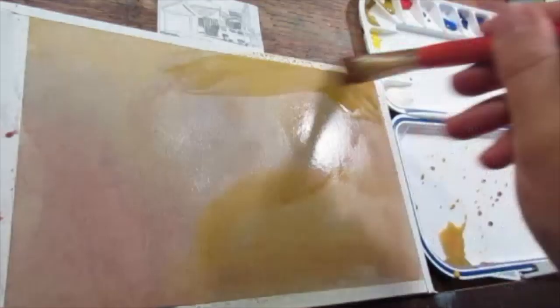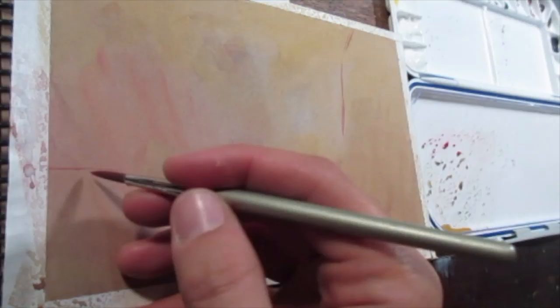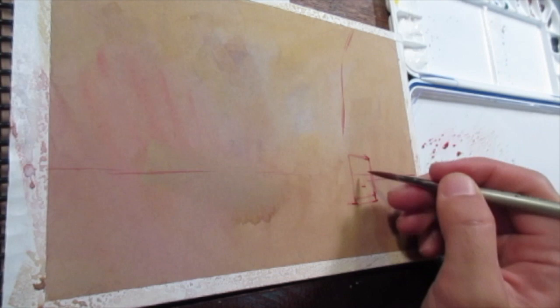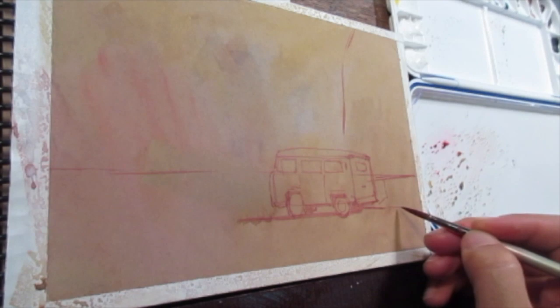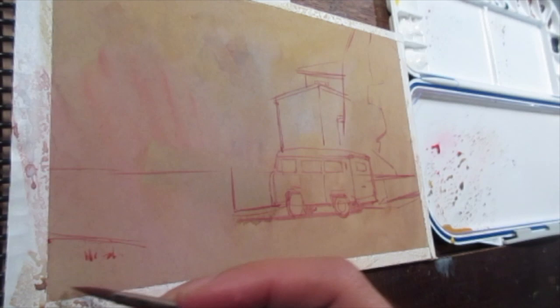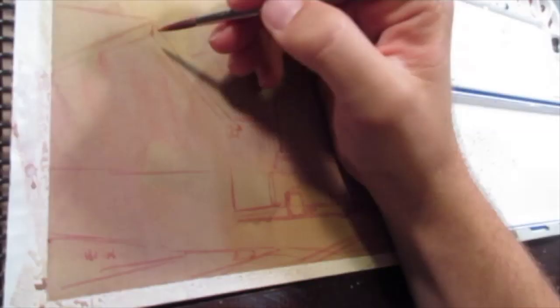Moving on to the sheet, I've taped off the edges just to get a nice clean edge when I'm done. I like to throw down a general wash of color. I kind of call it a cotton candy wash — it's fairly arbitrary. I just sort of throw down some different colors that I'd like to have shine through the final painting, using some of the primaries. My concern is to just have it shift slowly from warm to cool in various areas.